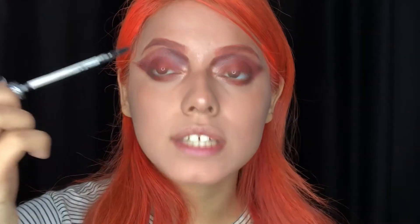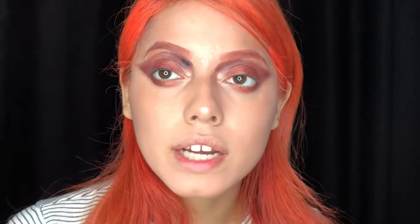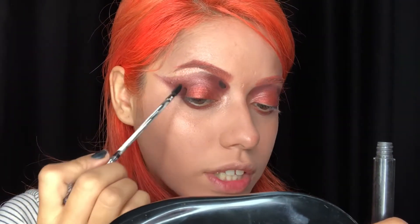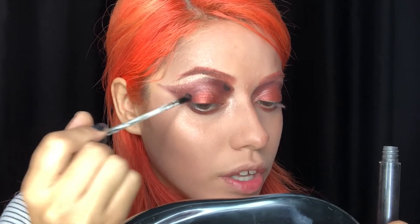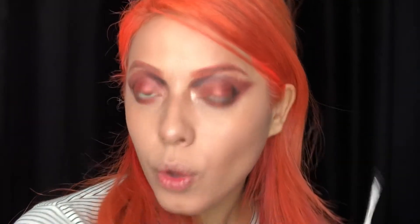I'm grabbing the Kat Von D Everlasting liquid lipstick in black and adding it right in the middle here to deepen it. I'm also doing it on the edge and corner to make it more edgy. I need to blend that up before it dries.